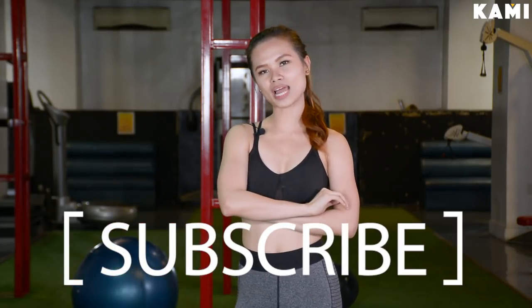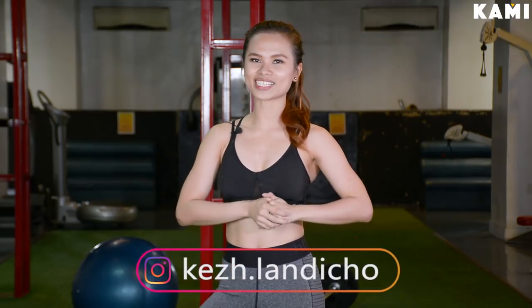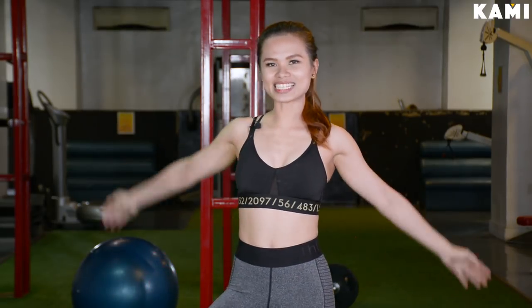And that wraps up our arm workout. Thank you guys so much for watching. Hope you like it. Hope you do it. Comment down below your favorite arm workouts. This is Keija and please don't forget to subscribe to BeKami's YouTube channel and follow me on Instagram at keija.landicho. See you guys next time.